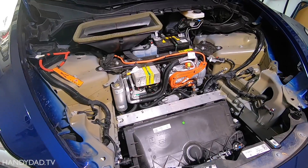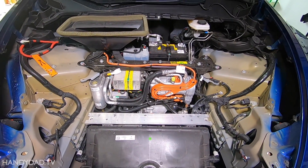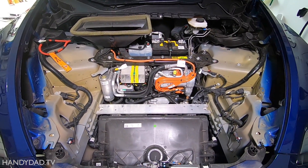I was impressed how clean it was after two years and 16,000 miles. That's what happens when you don't have engine oil.